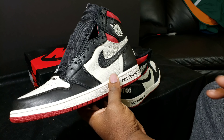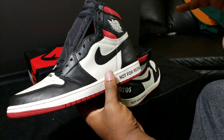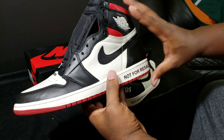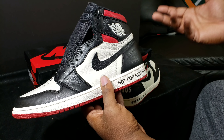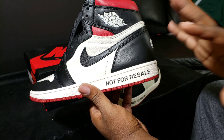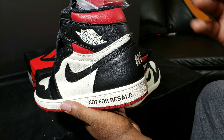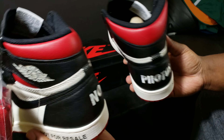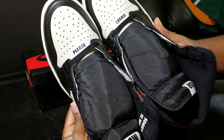You might have some Jordan that got a really high resale value because it was really limited, but for the most part the Retro One is like the cheapest Jordan, the least-made Jordan, and it resells for the highest amount. That's why Jordan took the approach with the whole Not For Resale theme and placed it on the Retro One.